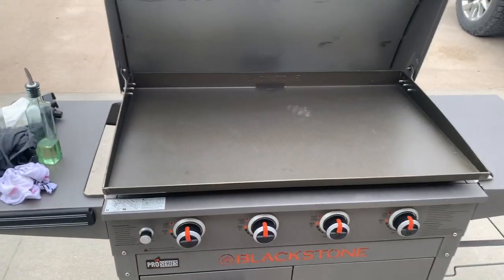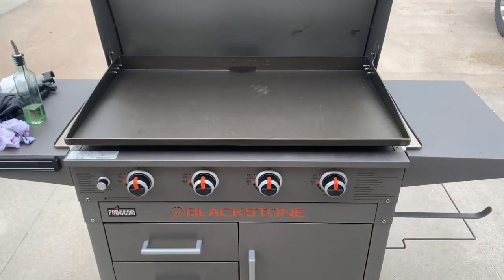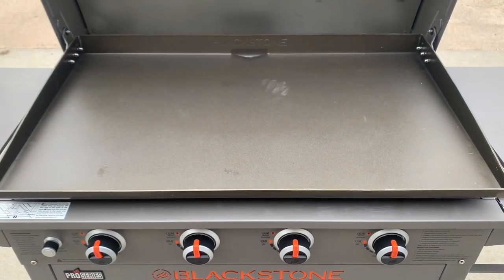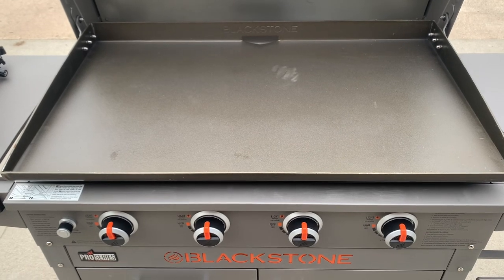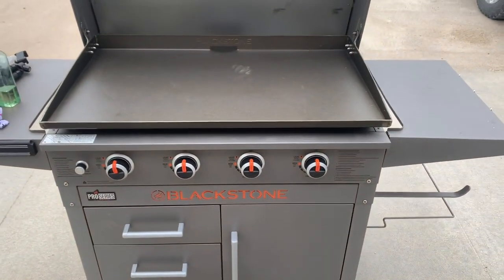What I am going to do is show you how to season this griddle. It's a lot like cast iron, but these griddles are the new hot thing, and I figured this could be helpful to some of you guys.